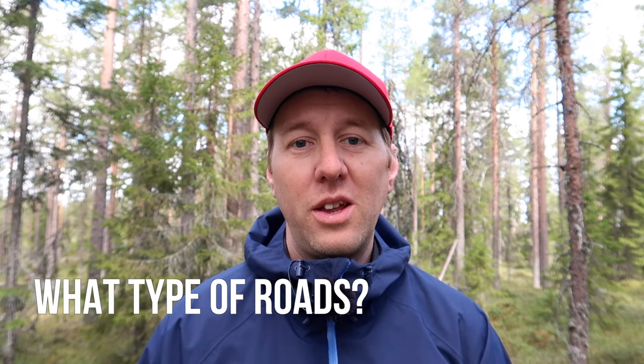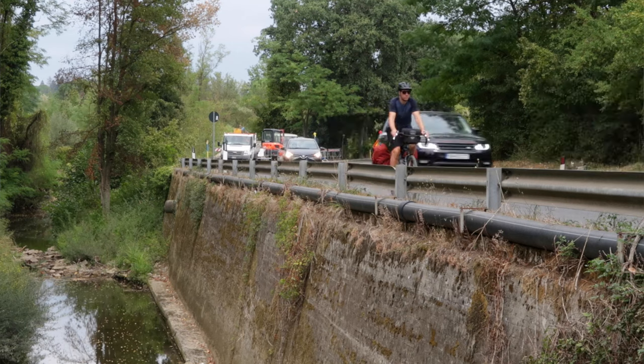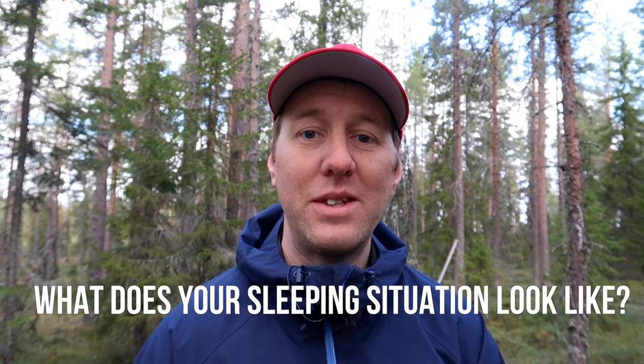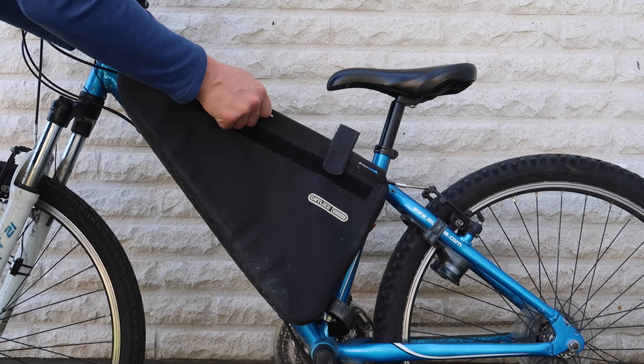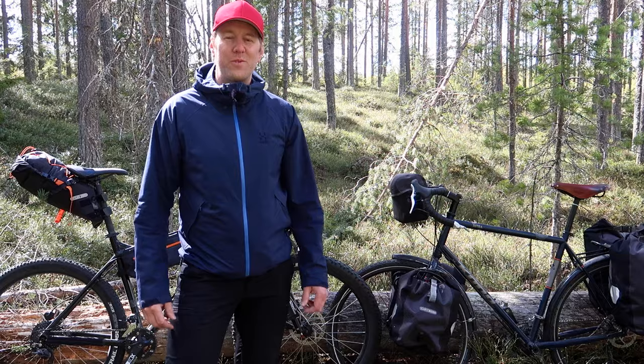Which setup suits you best really comes down to a few questions. What type of roads are you mainly gonna be cycling on - do you prefer going off-road to avoid traffic, or are you fine with busier roads? What's your comfort level - can you live with being a little wet and cold, or do you need to be prepared for all kinds of weather? What type of sleeping situation are you going for? Also, if you're a smaller rider with a smaller frame, it might be tricky to fit a frame bag in your triangle, and you may have less tire clearance for a seat bag, making a pannier setup a better option.